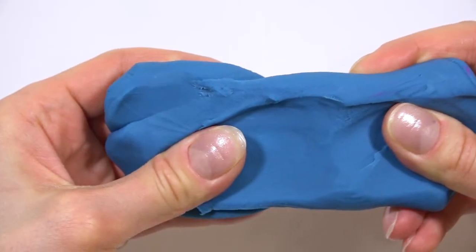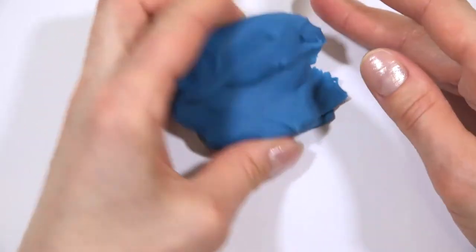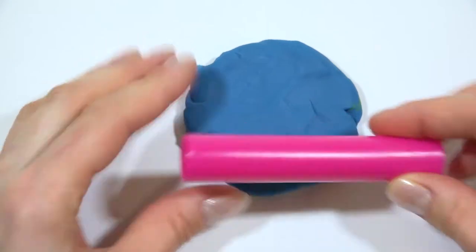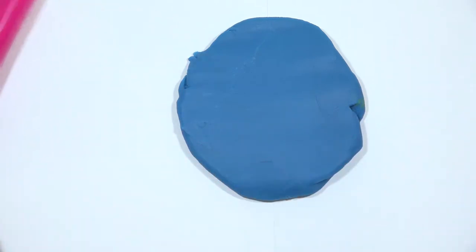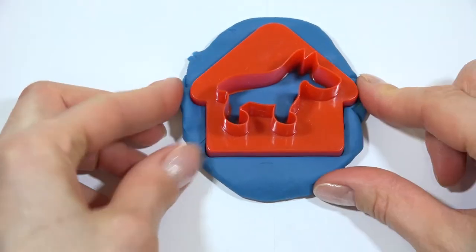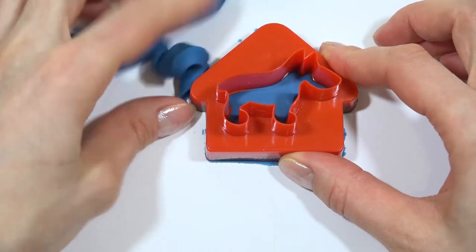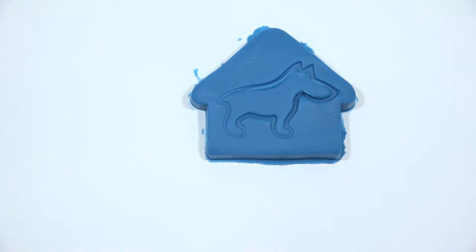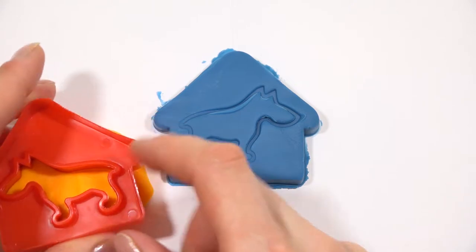The first figure gingerbread cookie will be a dog's house. For this we will take the blue modeling clay. It looks like a real dog's house. Then we are making a dog out of yellow modeling clay.